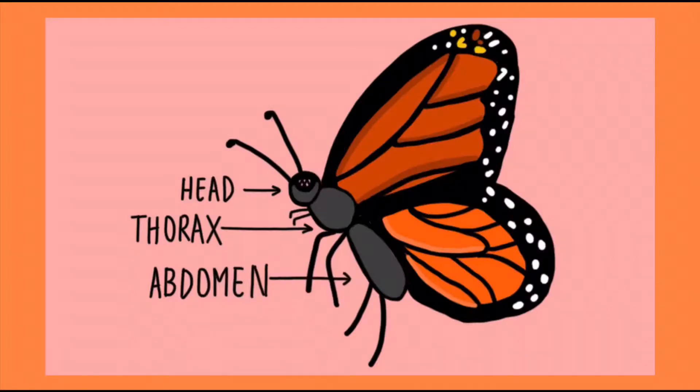Now you know a little bit about a butterfly's senses and their anatomy. Before we wrap up, I have one more piece of information: their body parts. They have three body parts — a segmented body — starting with their head, then a thorax, and an abdomen. We here at the Oceano Dunes District have a very special song that covers the head, thorax, and abdomen. Get ready for that right now!